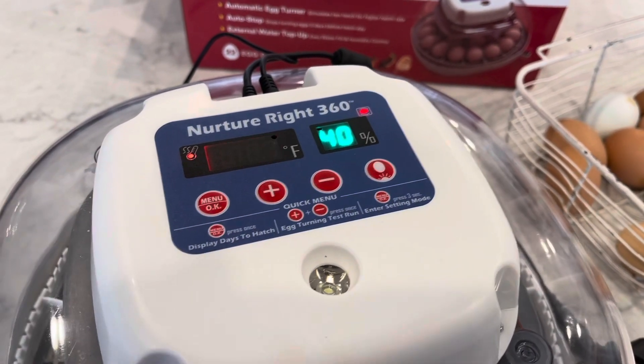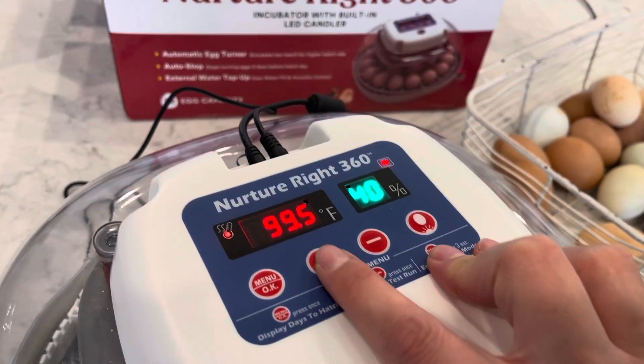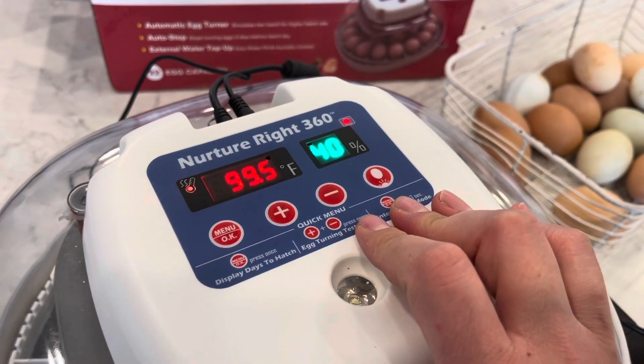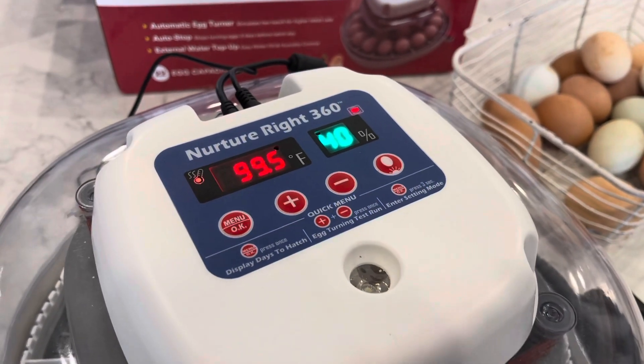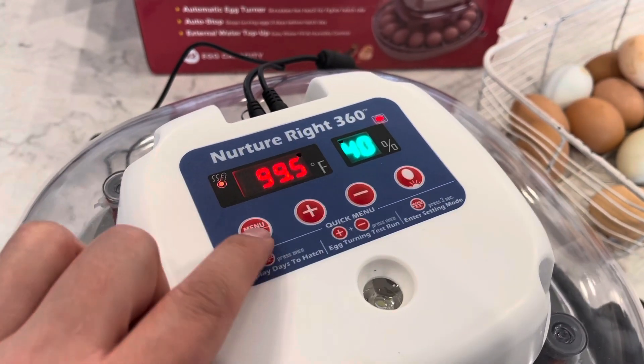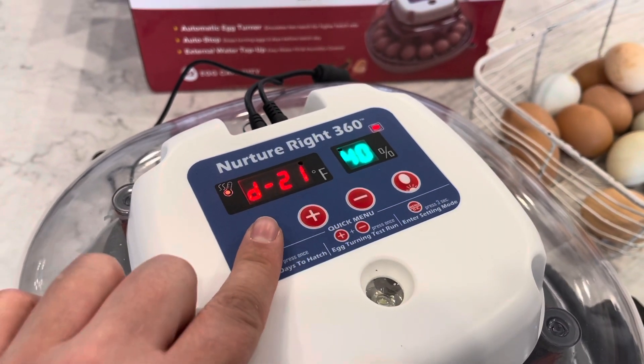99.5°F is the temperature I use for duck eggs and chicken eggs. For quail eggs I go up to 100°F. Leave it at 99.5. Once it's at the correct temperature, this light here is going to blink on and off — that's normal and you want to see that happen. Click menu again and you can set your days.